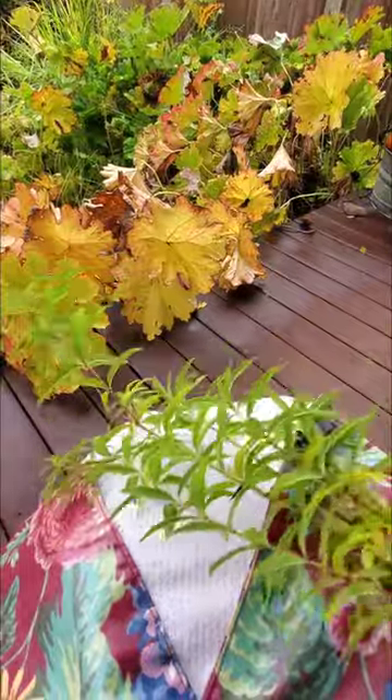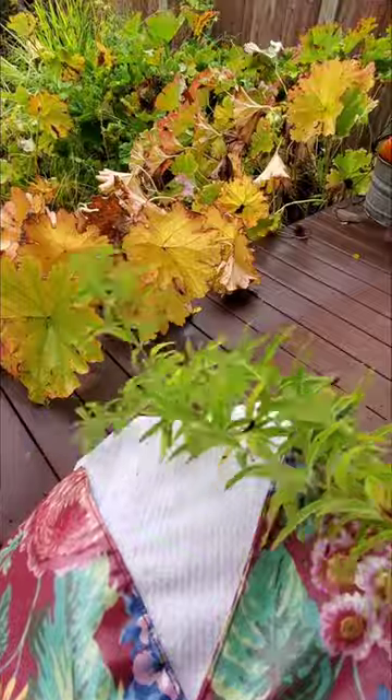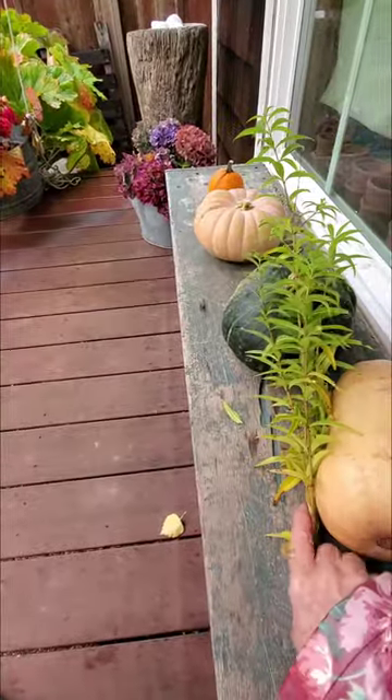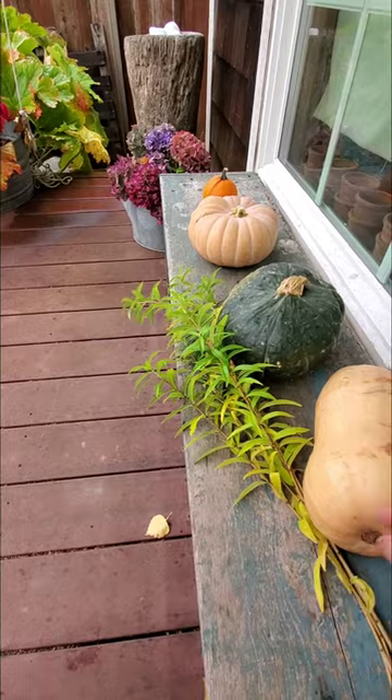Though this is the final day of the 30-day Tiny Tasks Garden Challenge, it's by no means the end. Because I've learned so much, I'm going to keep this process going, and I hope you join me with that. Also, I'm going to be incorporating tiny tasks into other areas of my life, such as writing.